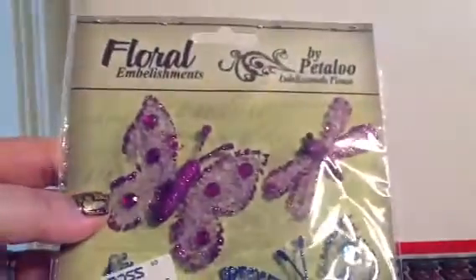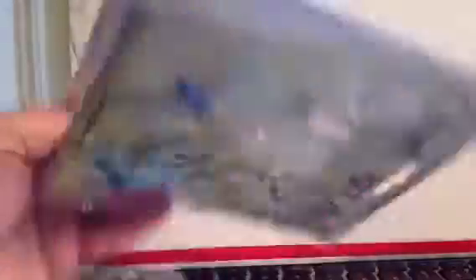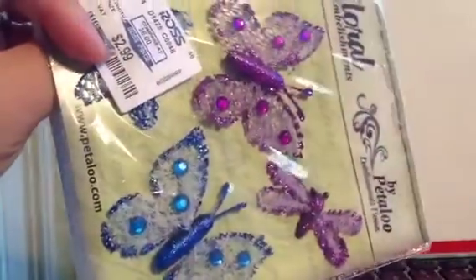At Ross I also found these lying around — the bipedaloo butterflies — for $2.99. And it's actually a two-pack of them. I thought they were really pretty.